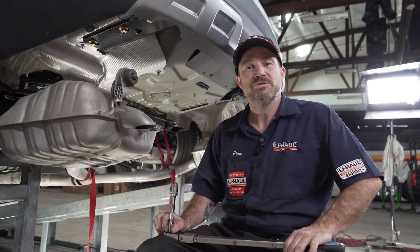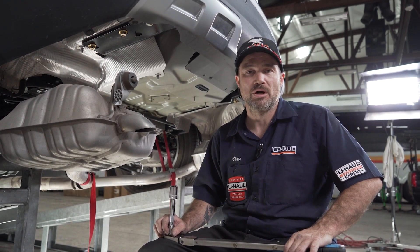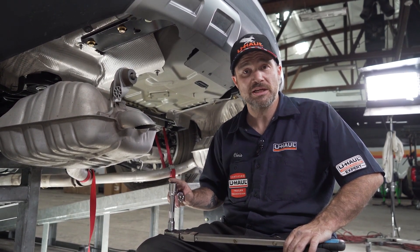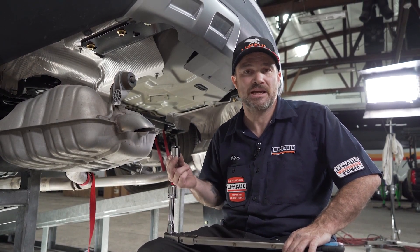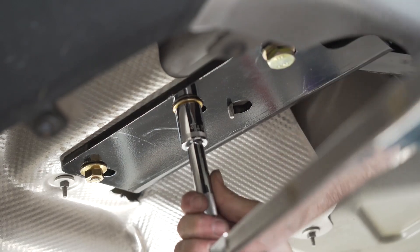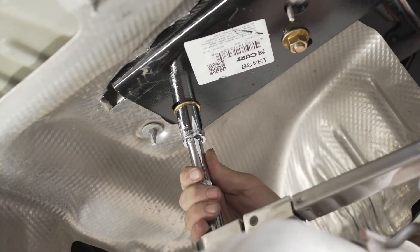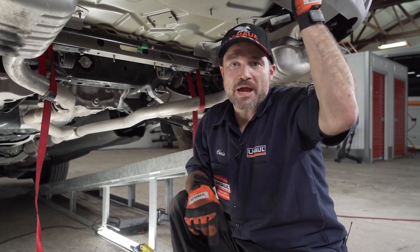We are now ready to tighten and torque the hardware to the manufacturer's specifications — we will link them in the description below. We will start with our 1.5-inch hardware using a 3.25-inch socket, and then for our M16s we're going to use a 15/16 socket. We're now ready to place the exhaust back on the previously removed rubber hangers.